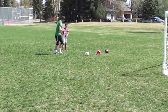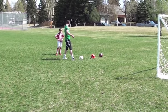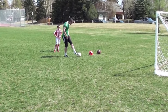So as you can see here, I'm giving him a few pieces of advice. One, keep your body over the ball. If you're leaning back, the shot is likely to go off target.